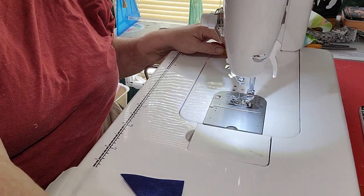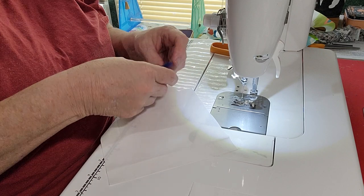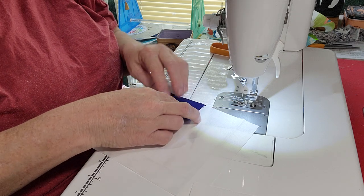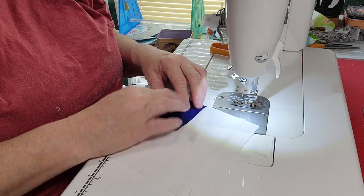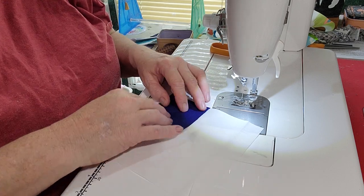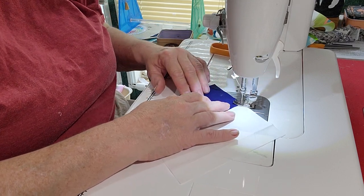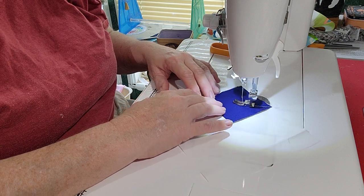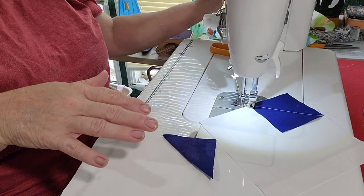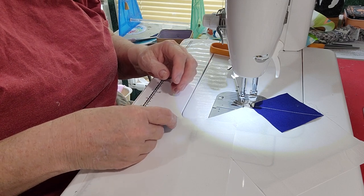It does not matter which corner on your background squares you snowball because you can turn it any which way. We're just going to put this right on here, line it up. I made a whole quilt of bow ties in rainbow colors, graduated from pinks and reds all through — it turned out really neat. So sew right down on that line, and I'm going to chain piece these. I'll turn my stitch length down a little; I was making a wallet last time I sewed on here and used a bigger stitch length for that.